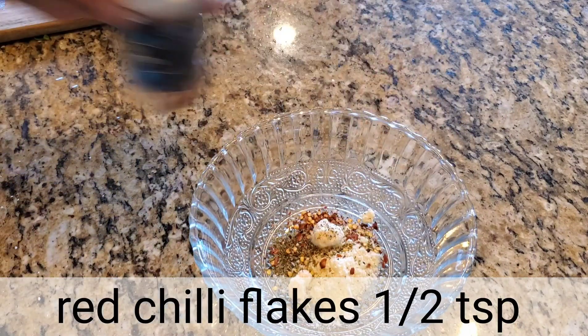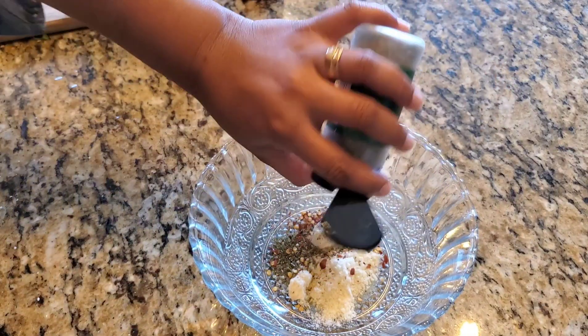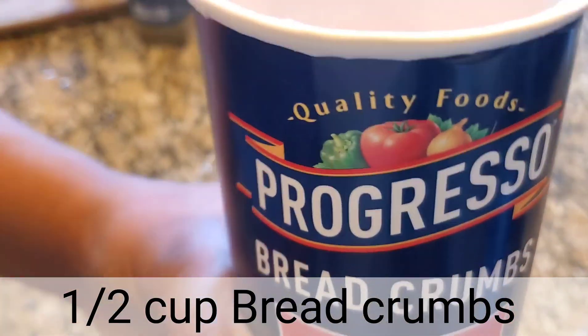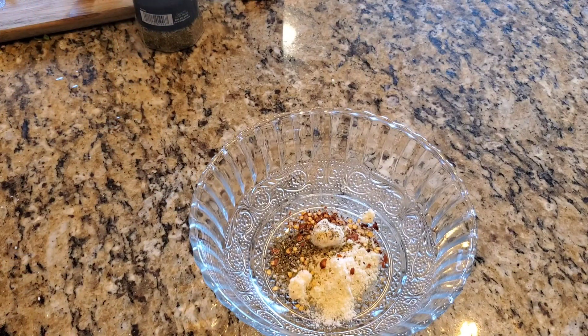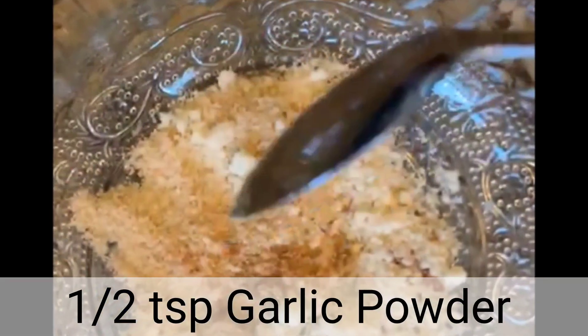Next we add parsley crushed, then Italian seasoning — half teaspoon. I'll mention all the ingredients in the description below which you can refer to later. Now we add half a cup of breadcrumbs, and garlic powder — half teaspoon.